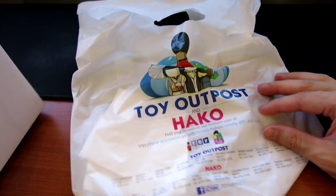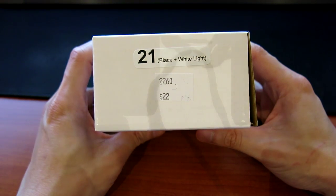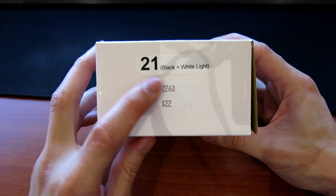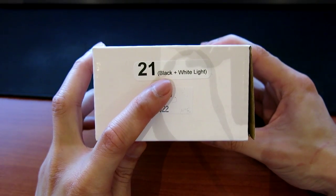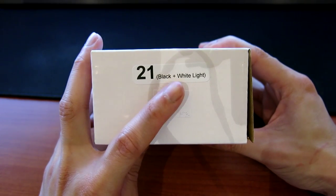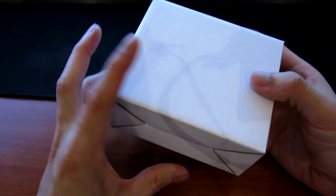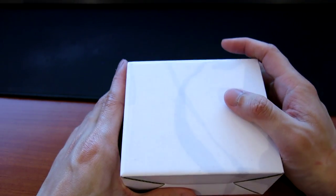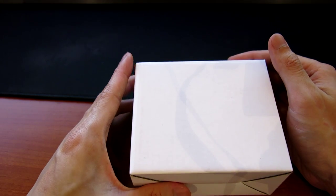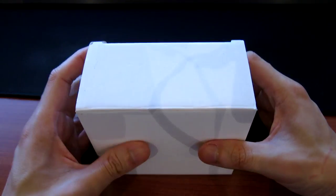I got this for about 22 Singapore dollars, which based on the current exchange rate is about 15 US, maybe slightly lesser. I got the black edition, which has a black wooden body as well as a white LED light to display the time. I chose this color combination because I'm currently going with a black and white theme in my setup.